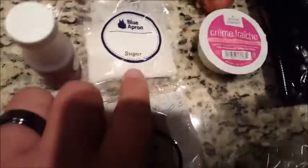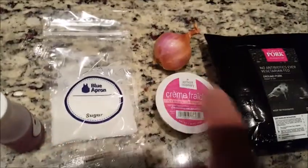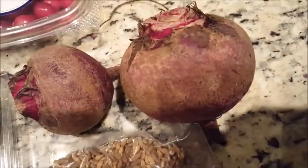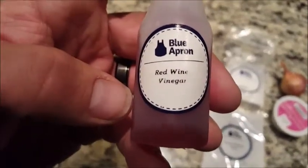So we've got the pork meatball spice blend, brown mustard seeds, sugar, French cream — I don't know what that is — pork, baby kale, some semi-pearled farro, chives, beets, cranberries, and red wine vinegar.